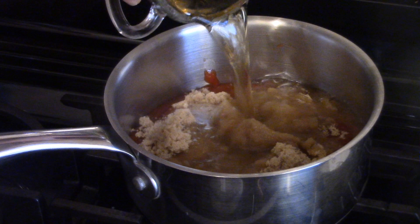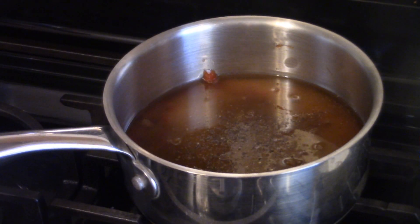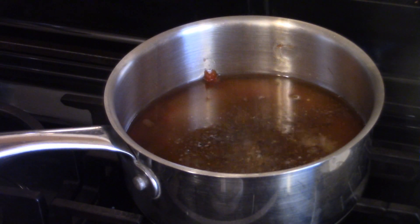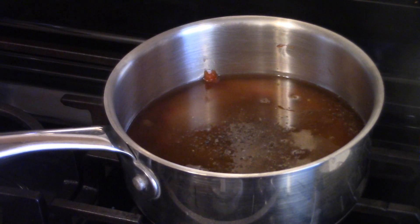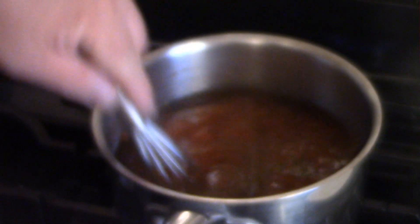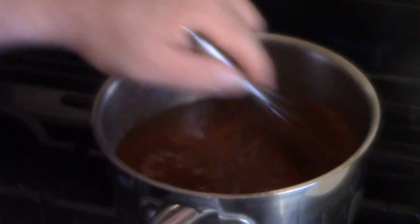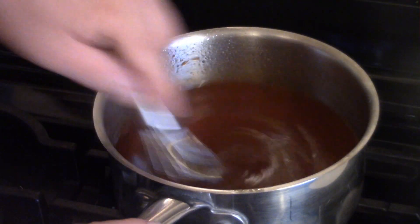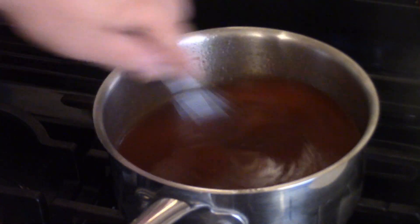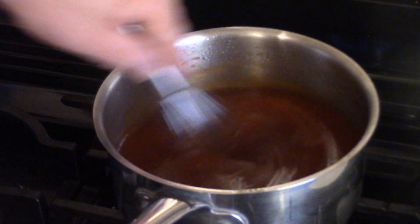We've got to make the sauce. What I have here is a cup and a half of ketchup, two-thirds of a cup of brown sugar, a quarter cup of bourbon, and a quarter cup of water. We're going to give this a tiny whisk until everything is all mixed together, and then we're going to let this go on medium heat for about five, maybe ten minutes until you basically want to bring it to a simmer.